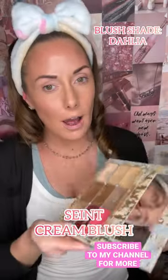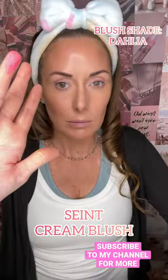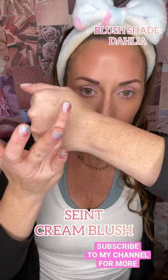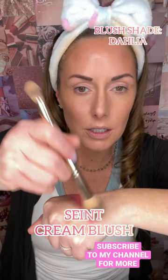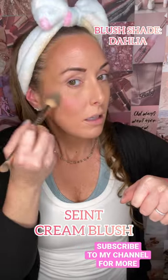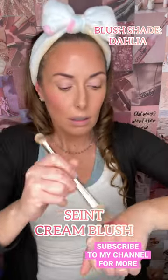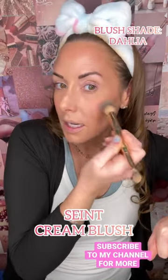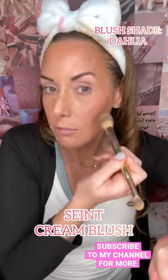For blush, I am going in with this shade. This is Dahlia. Dahlia is like a matte shade, so it's very, very pigmented.